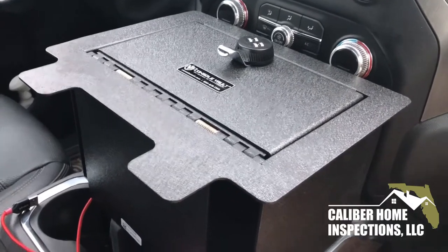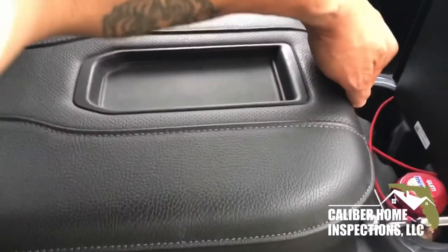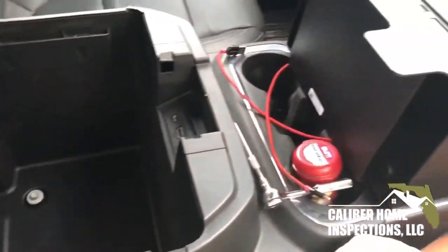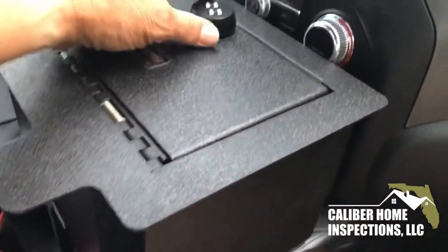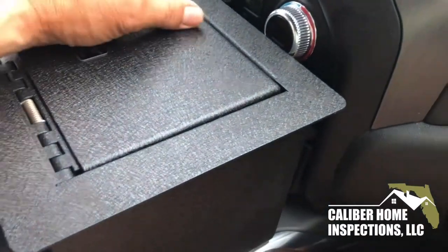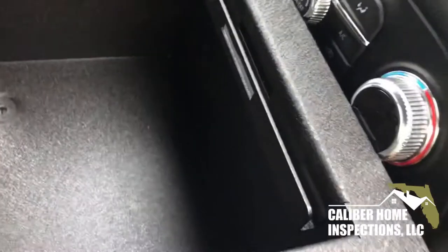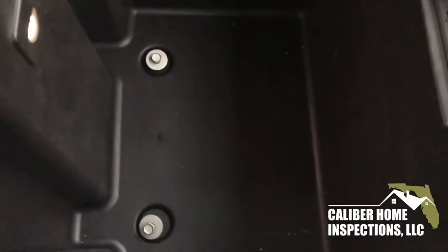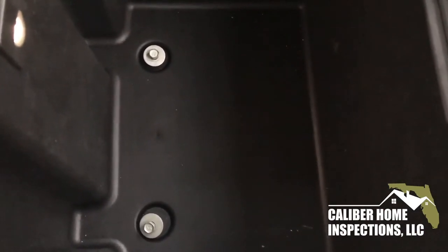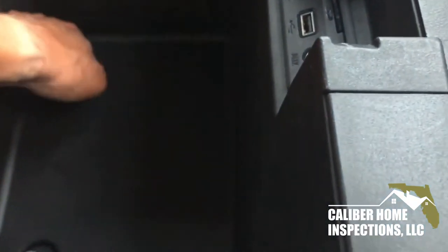What it does is it drops into your center console. There's no drilling or cutting involved. I opted for the four-digit combo. Inside there you'll see two holes. They correspond with the two bolts down there, the two screws. So all you got to do is remove those two screws, which I already kind of loosened up.